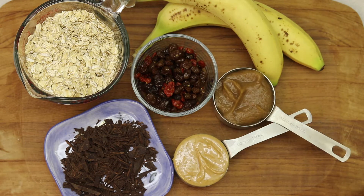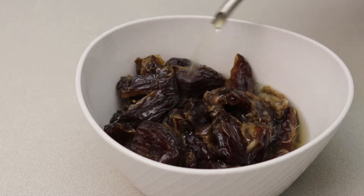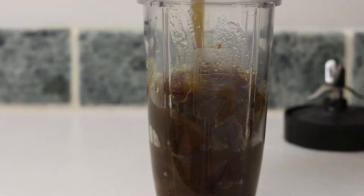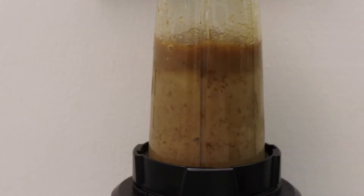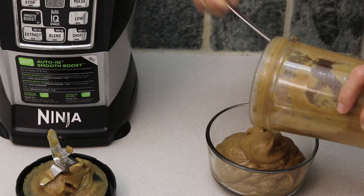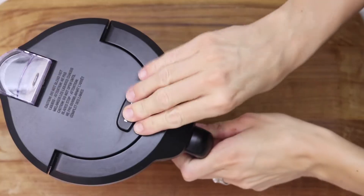date paste, and vanilla extract. To make a date paste, you're gonna soak the dates for a few hours and then blend them. I'm usually using this mixture in any cookies and sweet recipes — I'm trying to avoid sugar and using this as my sweetener, and it works perfectly. Now you're gonna blend some oats to get the oat flour.